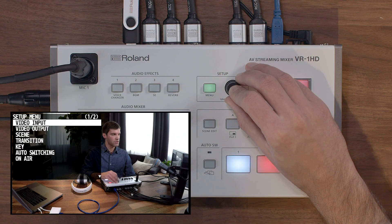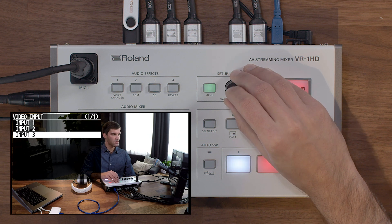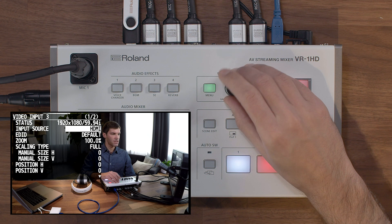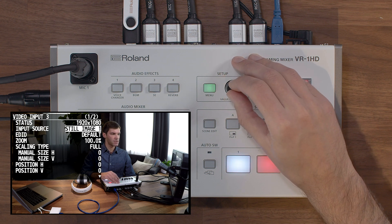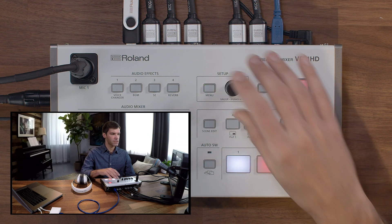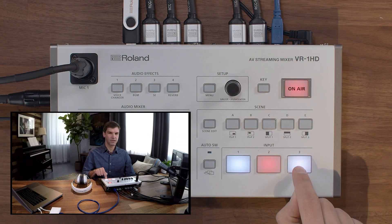Earlier we showed you how to assign a still image to the keyer, but in this tutorial I'm going to show you how to assign it to a spare input channel. Press the menu button and go into the Video Input menu and choose the input that you want to reassign. Here you can change the input source from HDMI to one of the two still image slots, and once selected you'll be able to switch to it and it will go to the still image as your input.